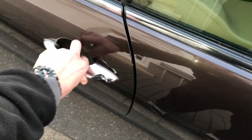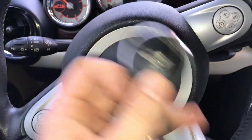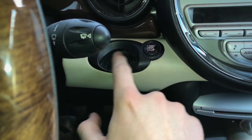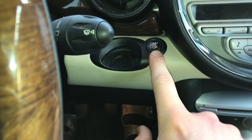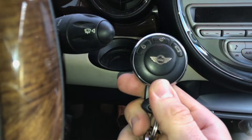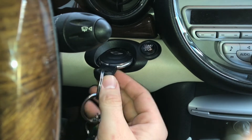First step, open your car by using the remote. Sit down at the driver's seat and take a look on the right side of the steering wheel and push the remote control in the ignition lock. Push it only inside and press it a little bit until it's locked.